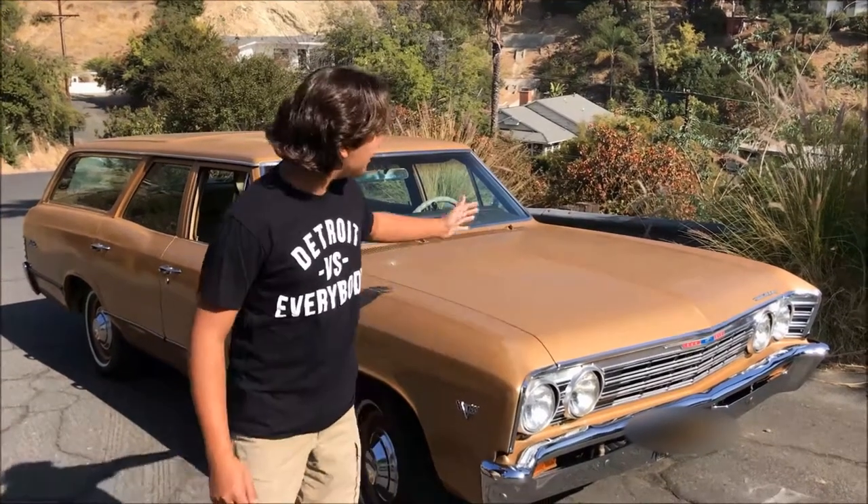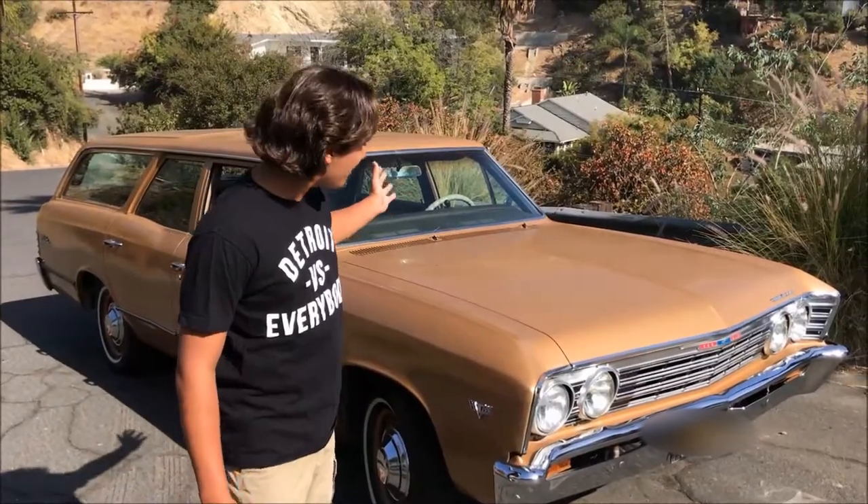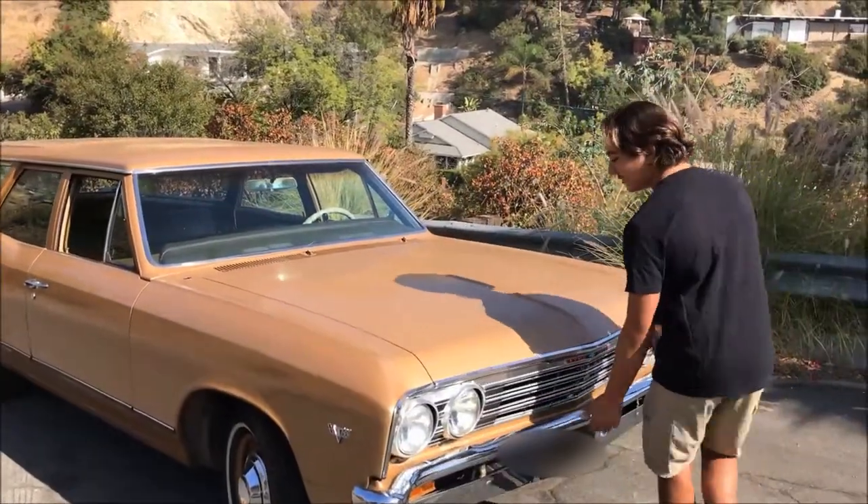Hi guys, Derek here. This is my grandfather's 1967 Chevy Chevelle Malibu four-door station wagon. Let me show you underneath the hood.